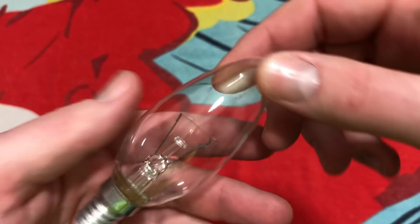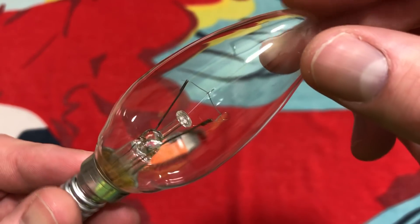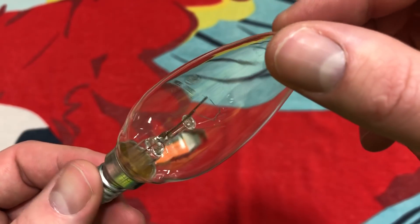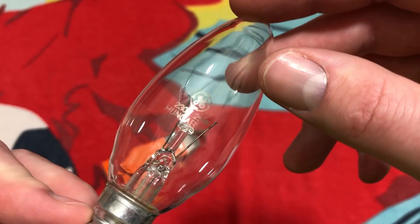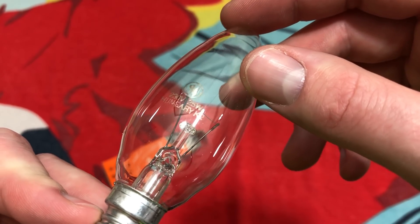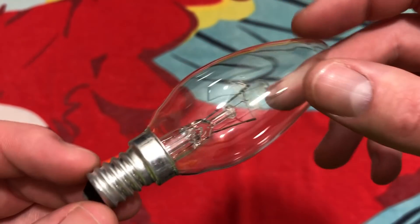And here's the bulb itself. Pretty typical filament design for a European bulb, at least from what I have seen on the internet. We do have a simple etch: G, 230 volt, 25 watt, Hungary — and I'm guessing the K2 was some type of a date code.